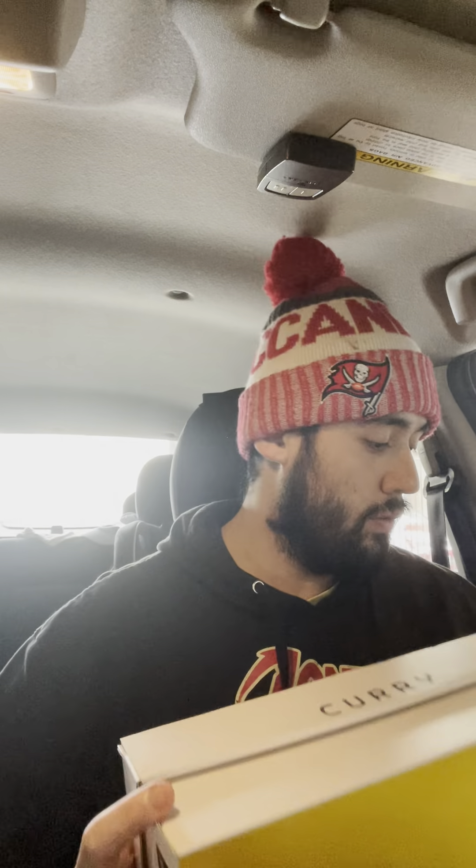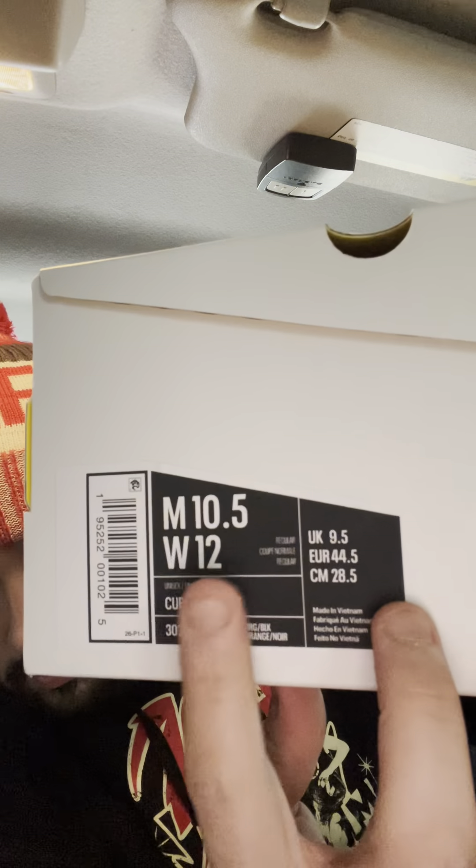What's up YouTube, we're back with another shoe review. If you guys looked at my other video, I reviewed the Cookie Monster Curry 9. Well today I finally got it — we got another Curry 9, and this one the color is orange and black. Here's everything you need to know. I did get a ten and a half, and you can already see the Sesame Street logo right there.